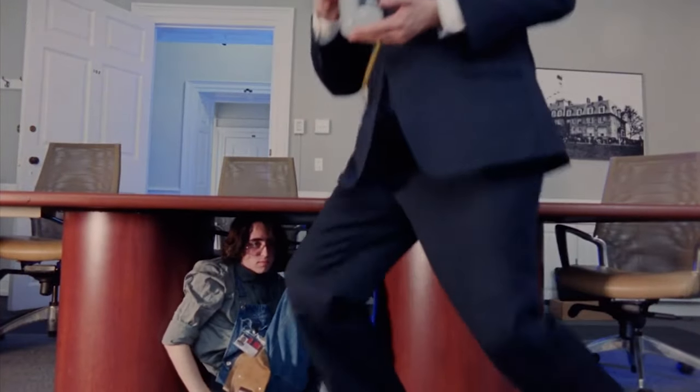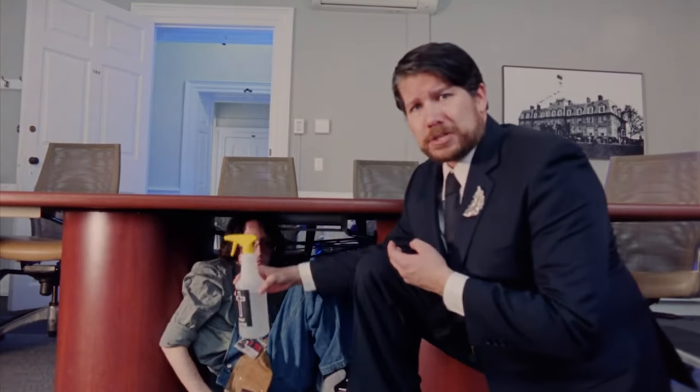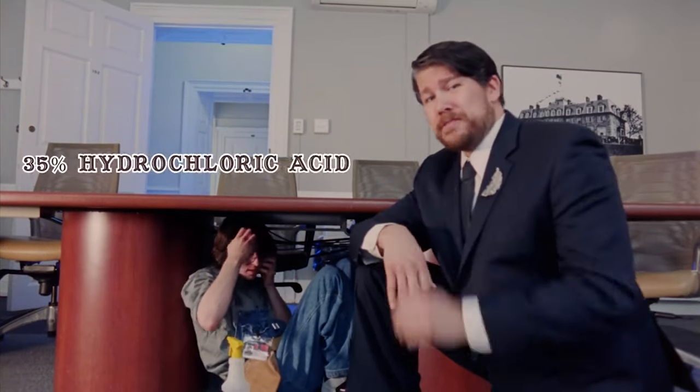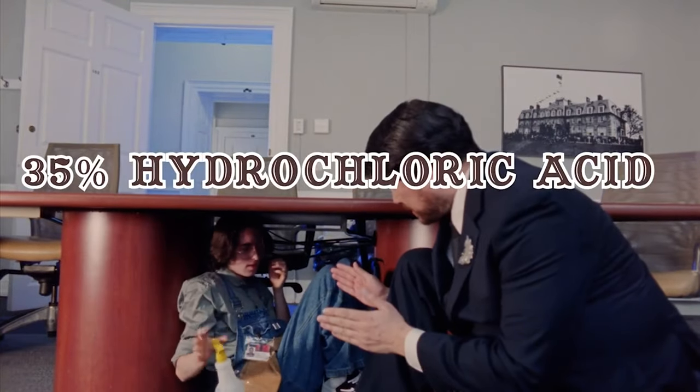If that doesn't work, try the holy water spray gun. Ghosts hate zealotry and religious indoctrination, so they should go soon enough. What's in this? 35% hydrochloric acid.